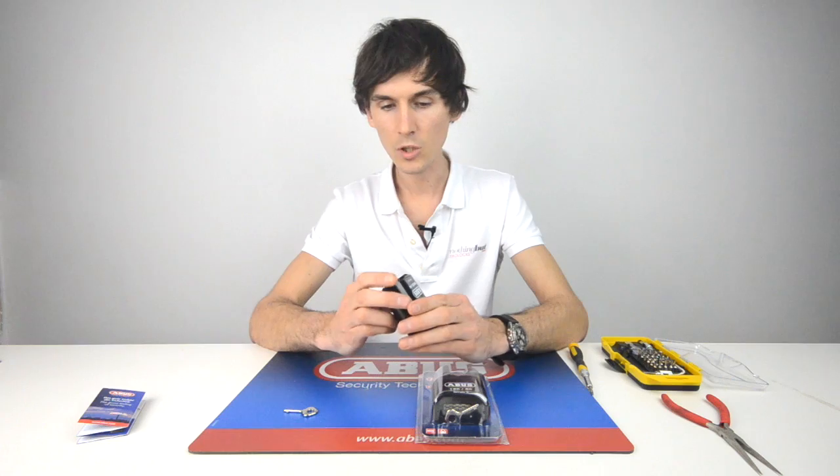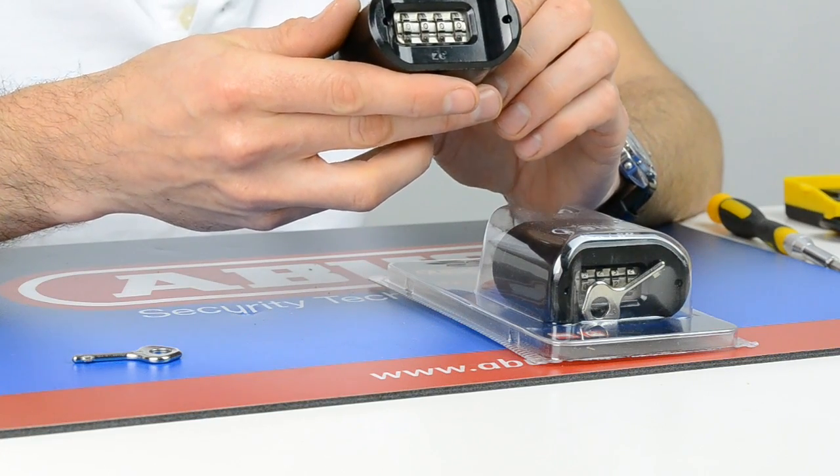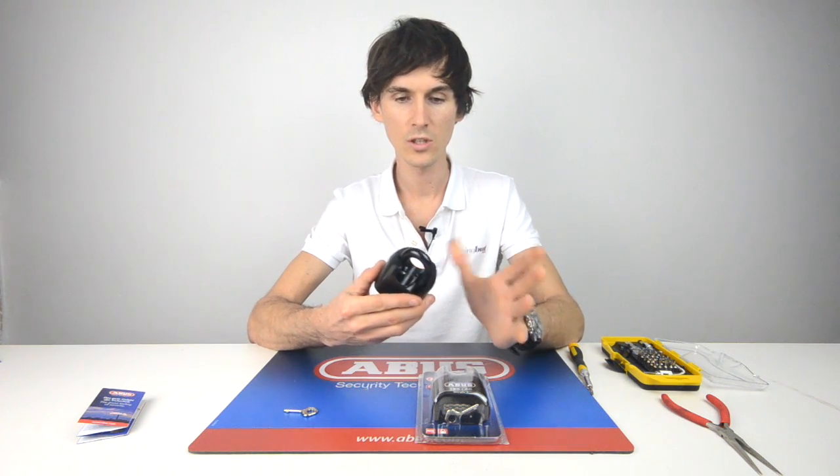To open the lock, you set the code. At the moment it's set to four zeros as default, and you need to push down on the shackle once to release it.